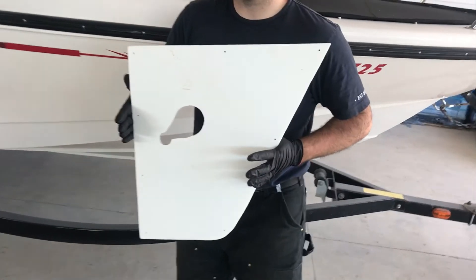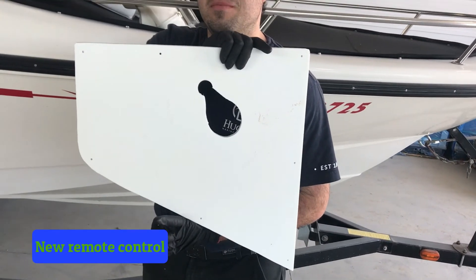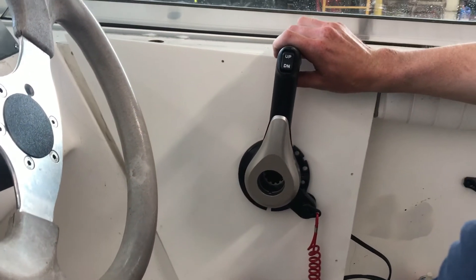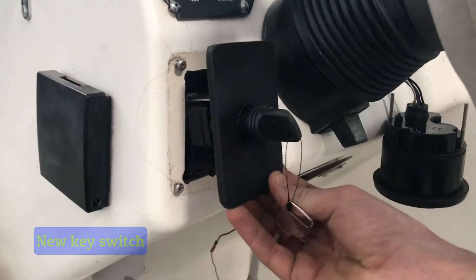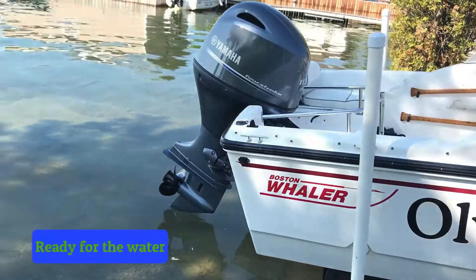Next up is the new remote control. In this application we made a custom fit insert for this concealed side mount handle to allow easier shifting and better ergonomics at the helm. After installing a new Yamaha key switch and checking all systems, we are on to final testing.